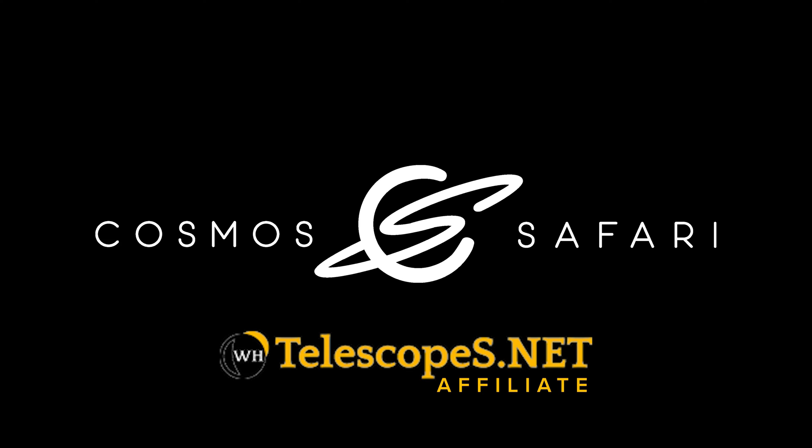If you're interested in any of the products in this video, please consider clicking the affiliate links in the description below. It costs you nothing extra if you make a purchase, and helps support Cosmo Safari bring the universe closer than you think.